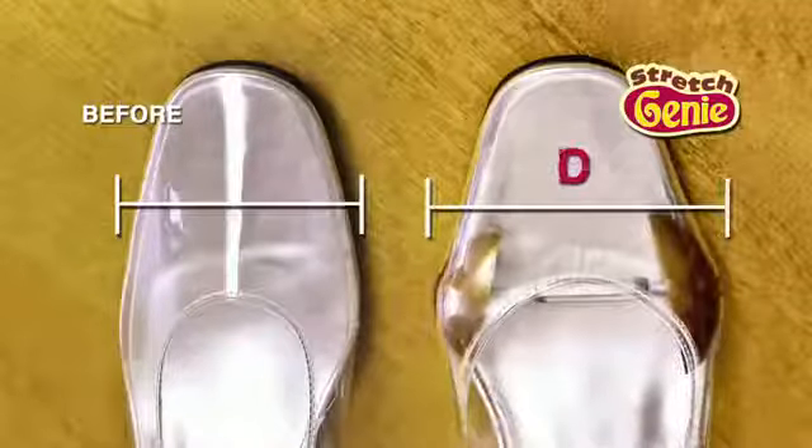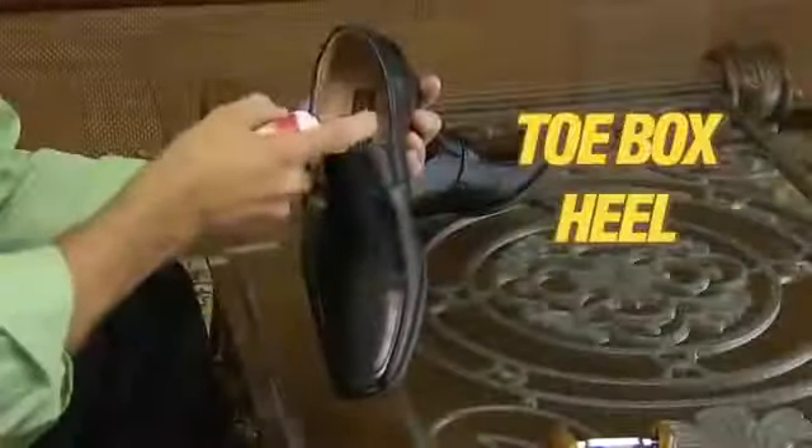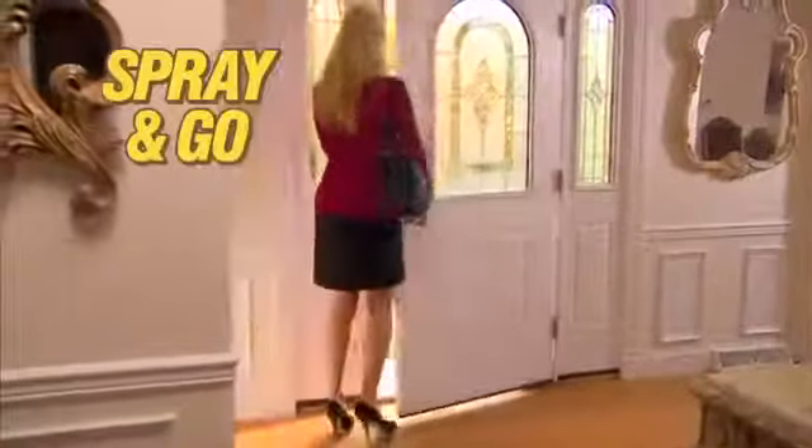Go from a B to a C, even a D. Your Stretch Genie kit works to widen the toe box, the heel, or insole. It's that easy to customize any shoe. Even the highest heels expand and stretch instantly — just spray and go with comfort.